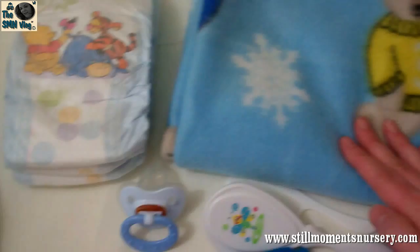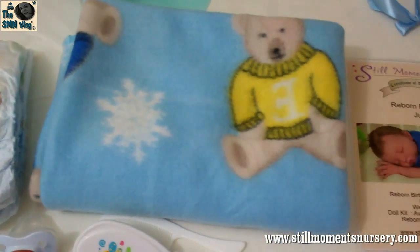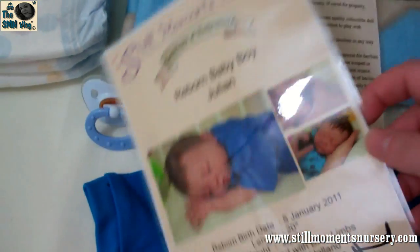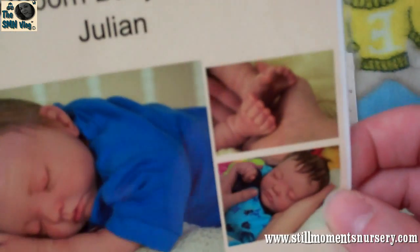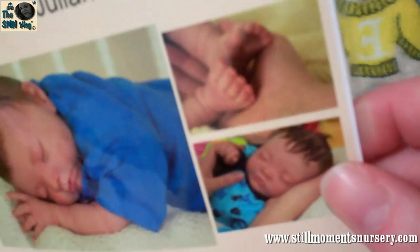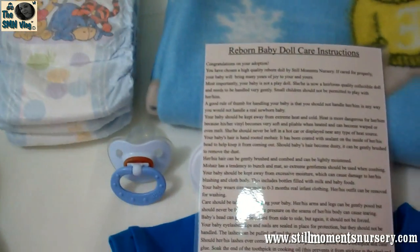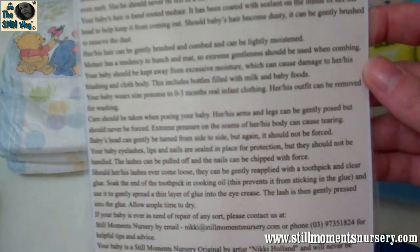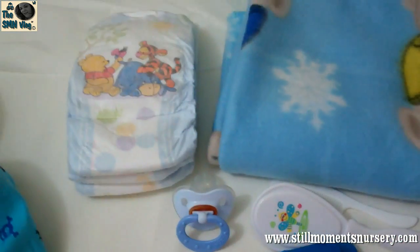And then his baby blanket which is the teddy bears — I'm going to wrap him up in that one and put him into his box. And his certificate, signed by me. A couple of the photos that I've got on the website of him — I picked out my three favourites and popped them on his little certificate. And the care instructions, so his mum knows how to take care of little Julian and what to do and how to do his hair and everything like that. So they're going in his box as well.